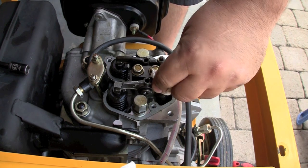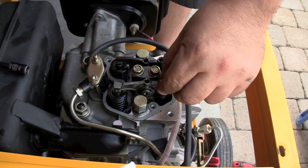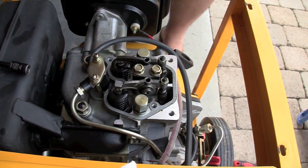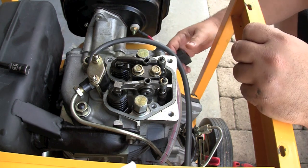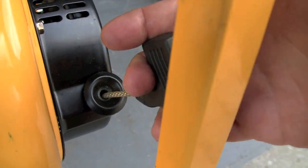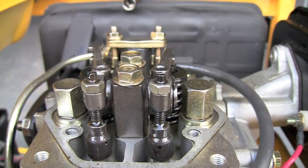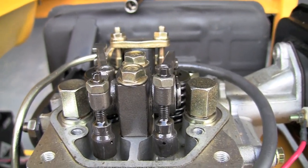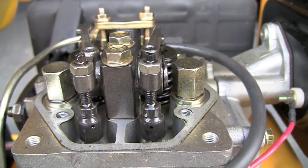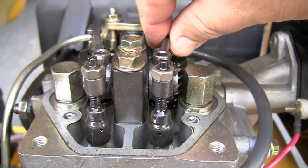Now, top dead center is where the adjustment should be made. What I'm going to do is rotate the engine either by cranking it or by pulling the manual recoil, and watch these rocker arm springs. When they're not moving and they're at rest, that's the point where I'm going to leave it and make my adjustments. That's about as critical as you need to get with this generator.